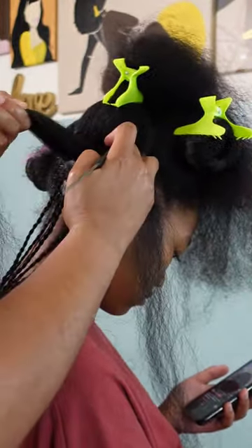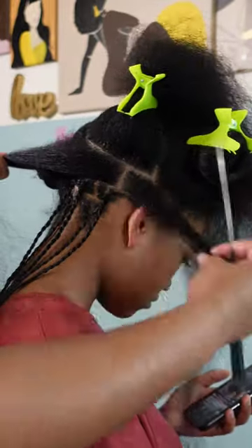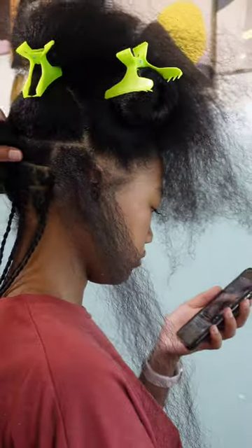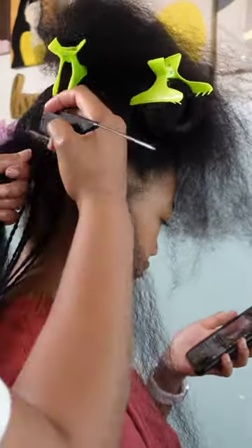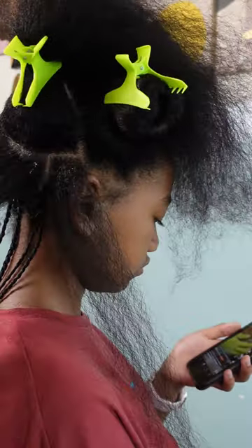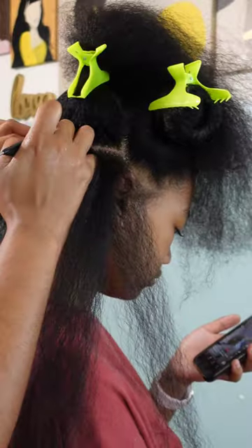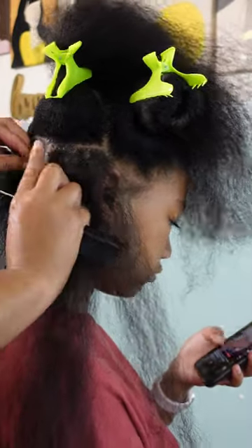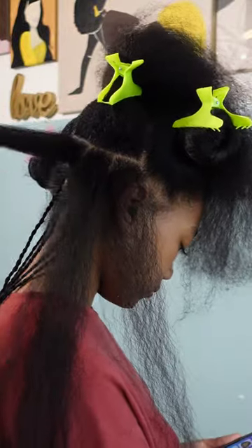I'm pre-parting my parts for each mini twist because I want to make sure that my parts are as even as possible. I kind of struggle with this — I don't always do straight parts, nor are they always even — but this helps make sure they're as even as possible without being too far off. I'm doing the brick lay method.